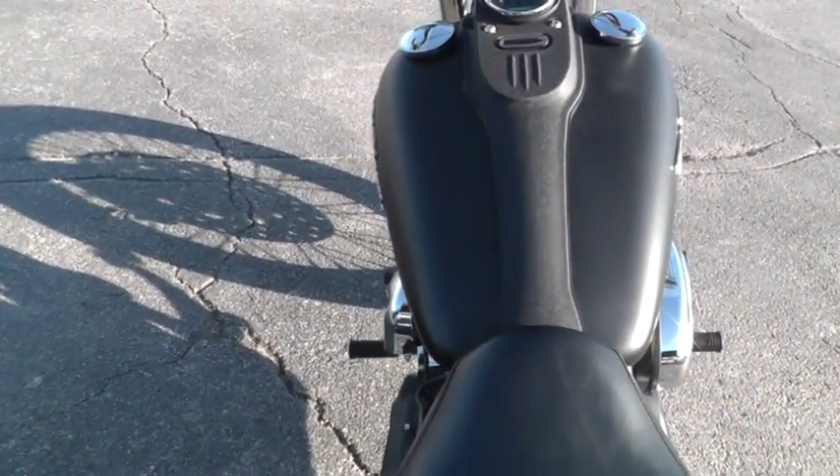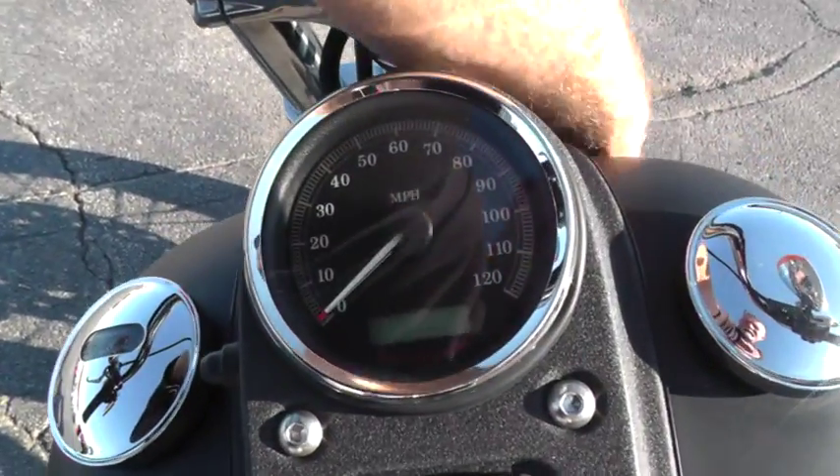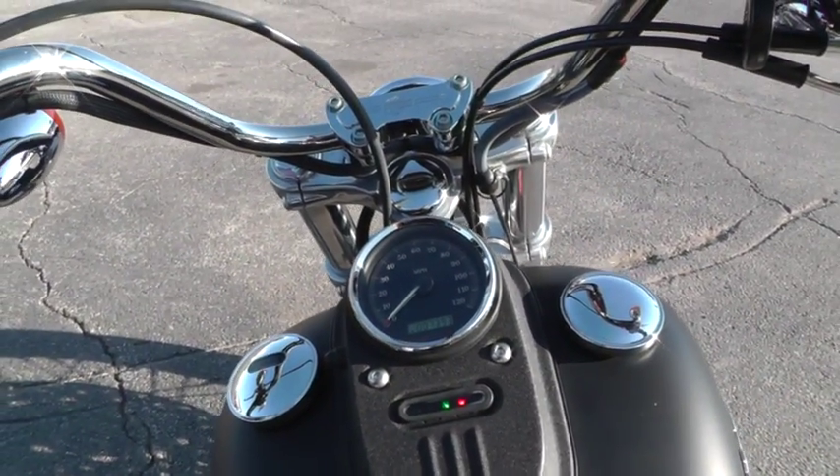It's got a pretty cool dash on it. The bike has only got 7,393 miles. It is a fuel injected bike.